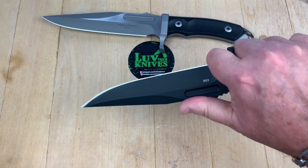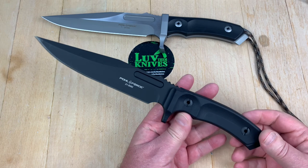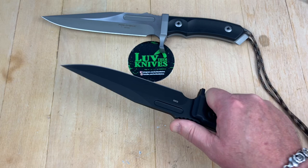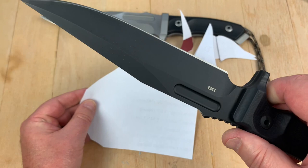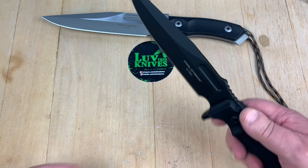The balance feels good. You've got a forward position for closer or more controlled cutting if you need it. The design is the design — I like this design. You've got a thumb ramp with jimping on it, and there's a guard here so you won't slide forward. Will it cut anything? Let's get some paper — yeah, it feels really sharp. Not bad at all. A lot lighter, smaller, more nimble. Comes with a sheath.